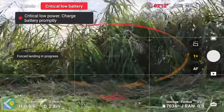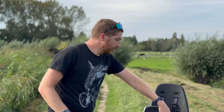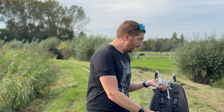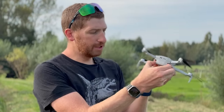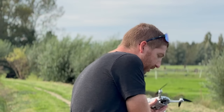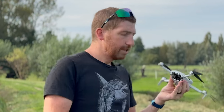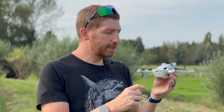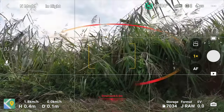Landing now — a little bit of props in the grass, no big deal; props are pretty durable but if they hit a rock they may need swapping. To change the battery, stop recording first, then turn off the drone with one short press followed by a long hold. Press the two buttons on the side to pull the battery out, insert the new one, press once short then long hold to power on. I'm putting in the plus battery this time — it slots right in.